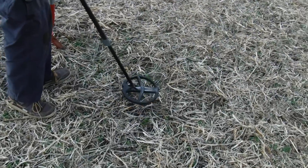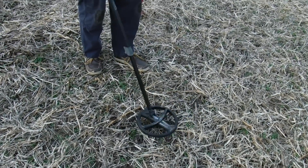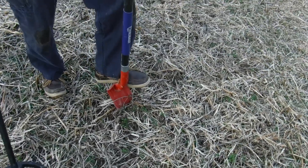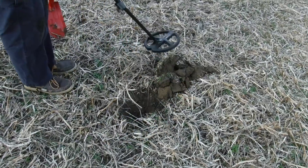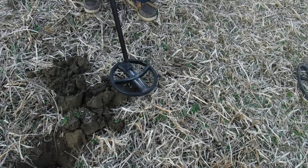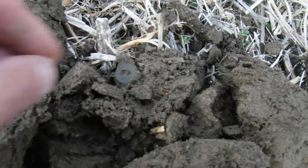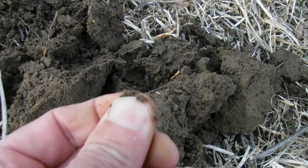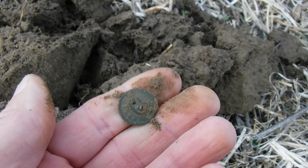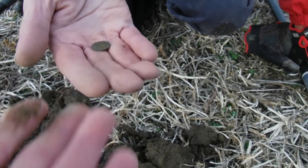Keith's got a hit reading 60-61, and it's consistent both directions. Does checking both directions help you determine a good target, Keith? He's reading 65 to 67. That sounds good — it's a solid signal. A lot of times when you've got trash in the ground the signal will jump around, like 58 to 65, but when it's a good signal it stays in the same ballpark. It's still banging hard out of the ground — it looks like a button with a nice little design on it. Congratulations, man — that looks nice!